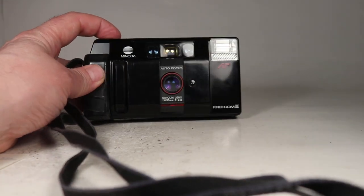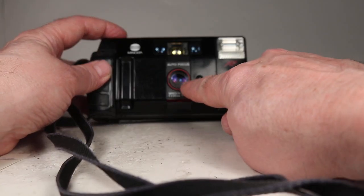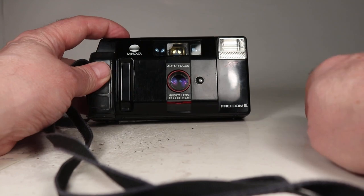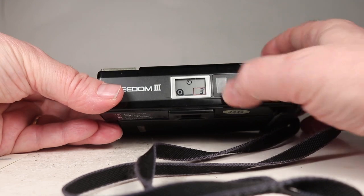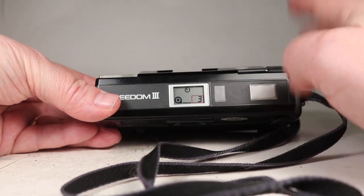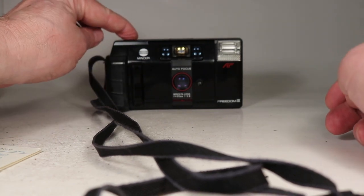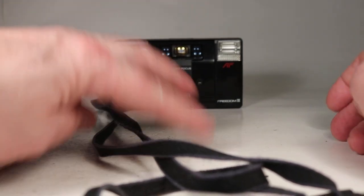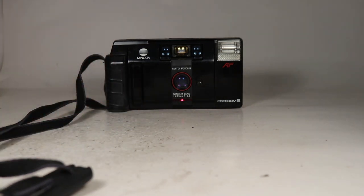Pointing the camera and shooting, I can see the shutter actuating in there. Then setting it to timer mode, there's a little timer indicator, and pointing it at us we can see the little red light blinking. It completes its cycle and fires — the self-timer is working.